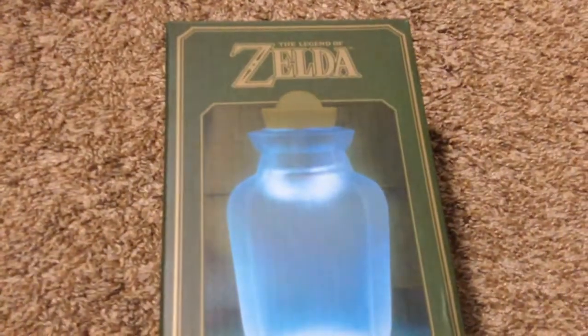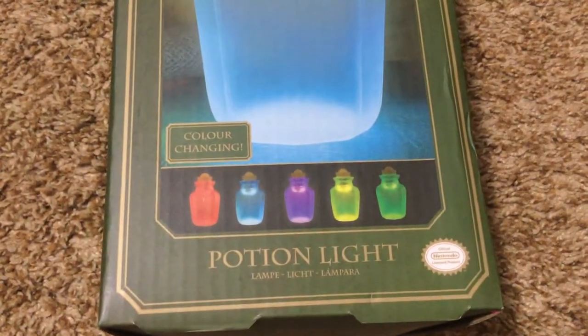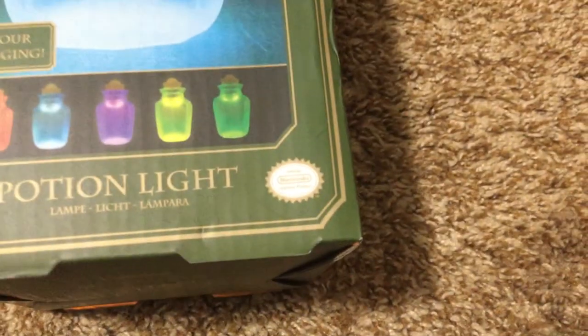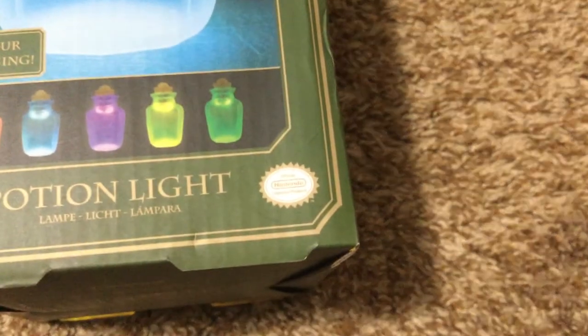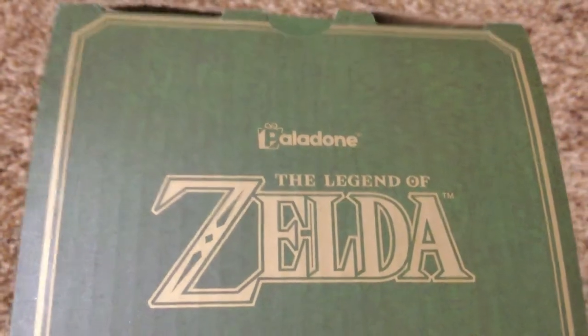This is the Legend of Zelda potion bottle light — with the European spelling for 'colour' — an official Nintendo product. Not necessarily something that I would be proud of considering what this is, but it's done by Paladone — Paladin, palette, whatever.